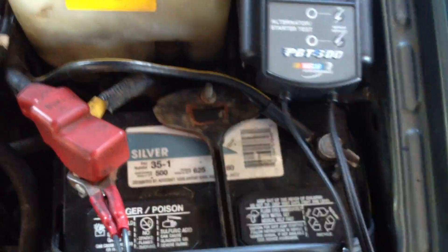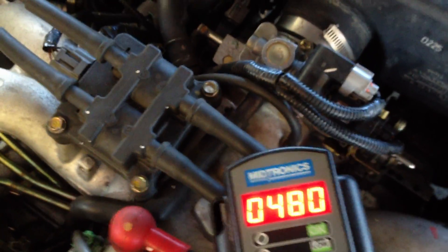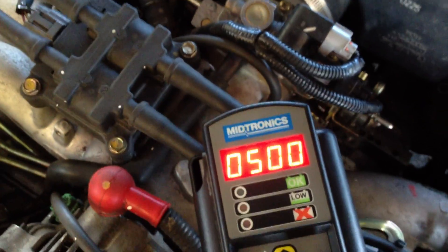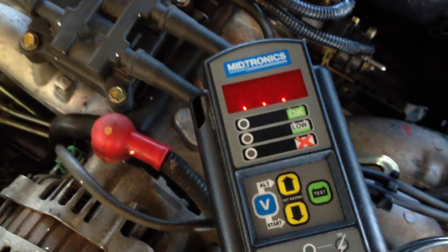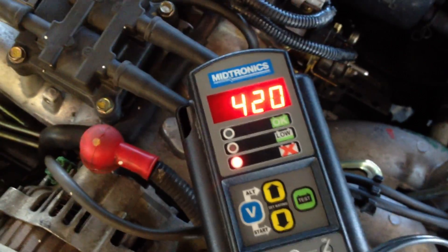Now all you have to do is just move the cable from the ground on the battery over to a ground close to the alternator. It lights up — 495. It goes in 20 amp increments, so 500 is close enough, hit it. That's the amperage loft: 75 amps.